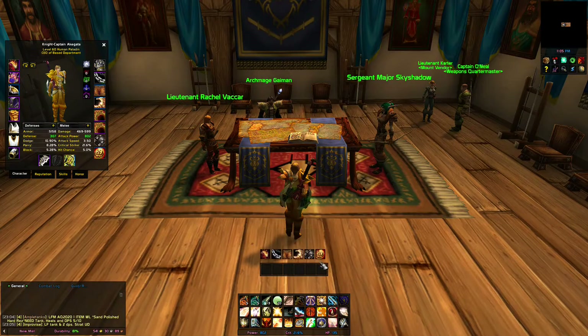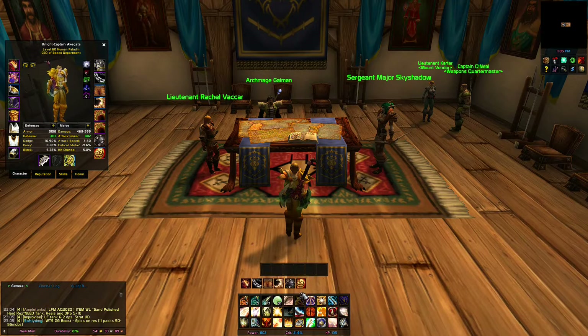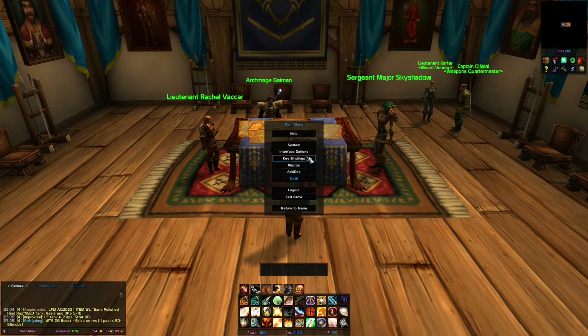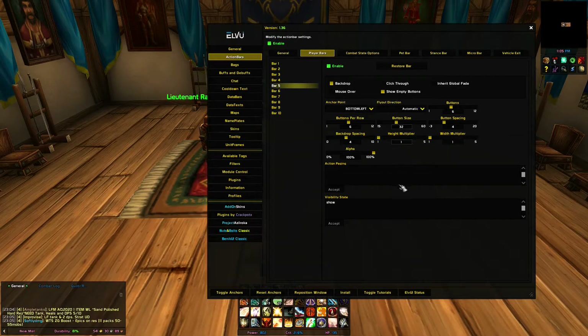Now you see it fits quite well. What you want to do is go into your settings and mess with your button spacing. You see four here matches closely with what I have set up. So go look at your LVY settings, then go to that bar and check out your backdrop and your button spacing.